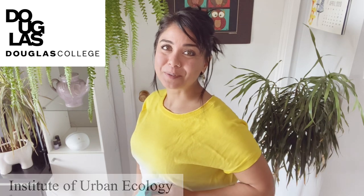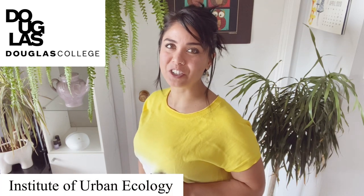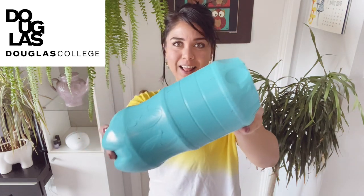Hello eco-warriors. Welcome to the Institute of Urban Ecology. I'm Naomi. On today's episode, we're going to learn how to make our very own bee house just like this.